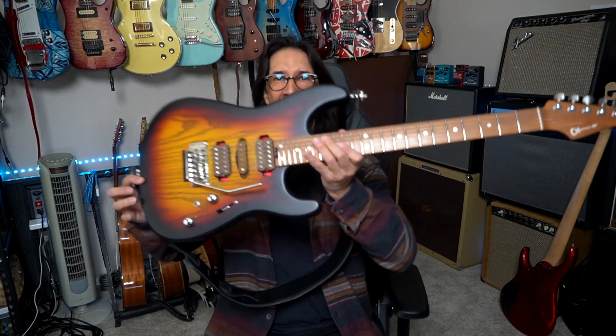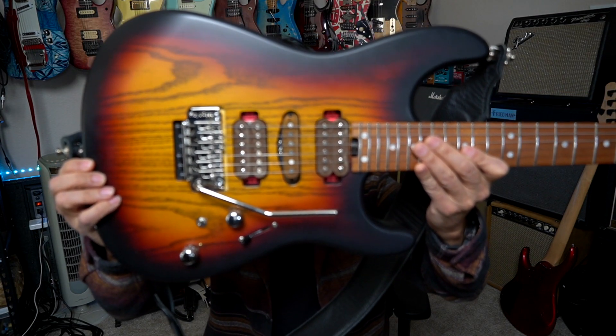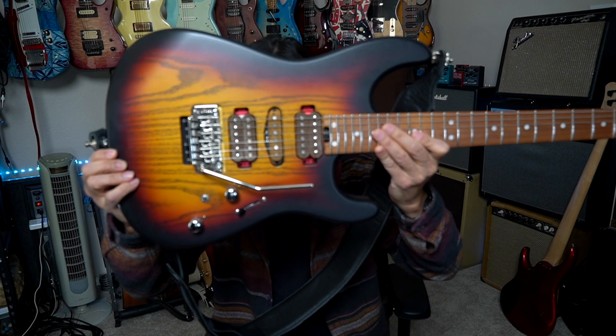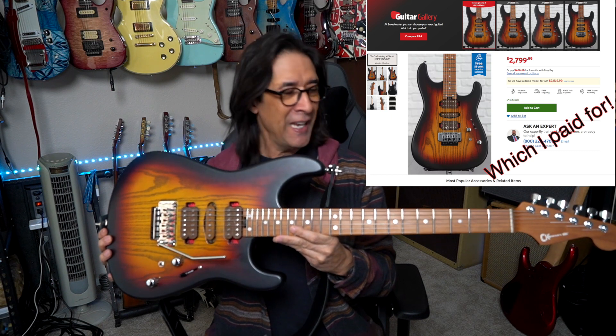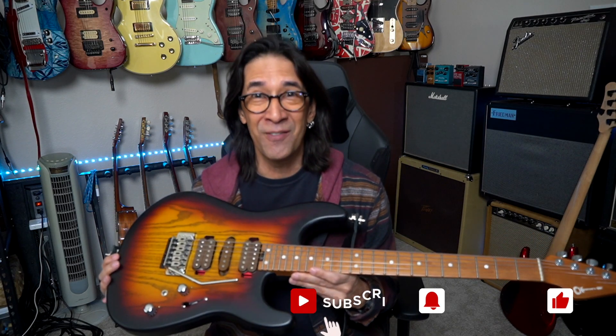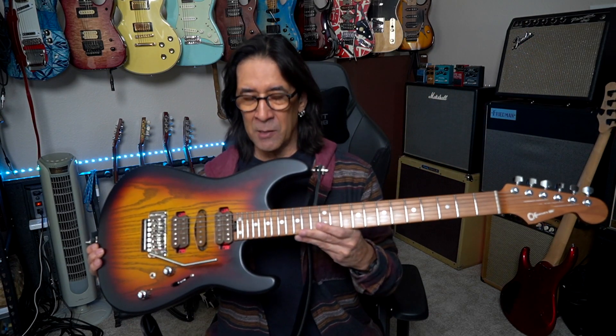This is Mundo and Behold. This is my Charvel Guthrie Govan Signature MJ San Dimas SD24 guitar. I'm not quite new — I've been playing it for six months and this isn't going to be a review. I'm going to give you my subjective opinion of how good this guitar is and what kind of a workhorse it's been.